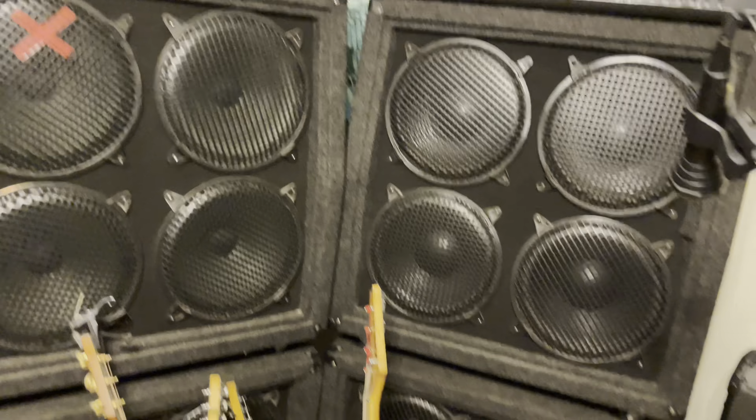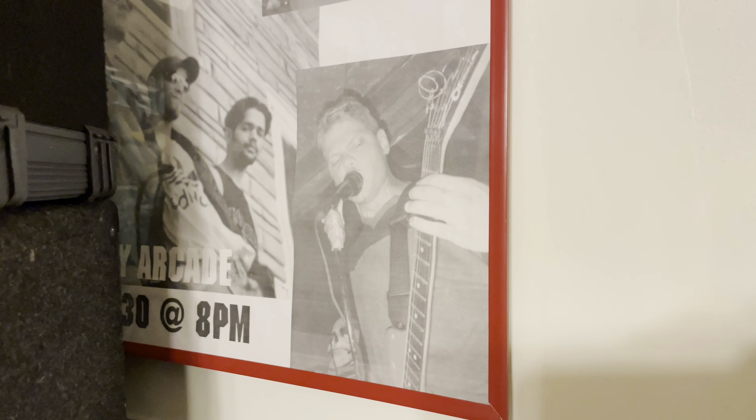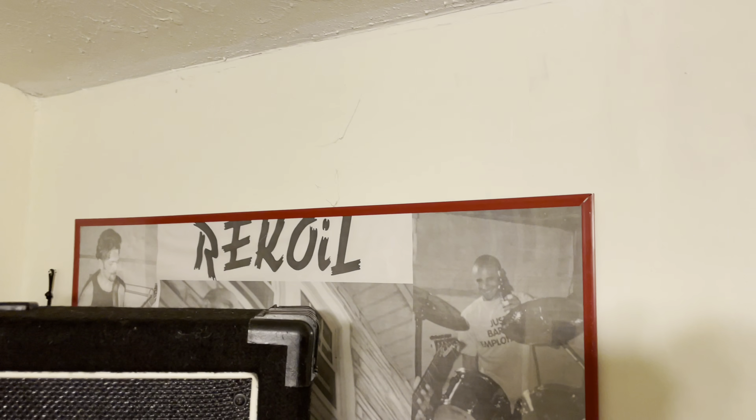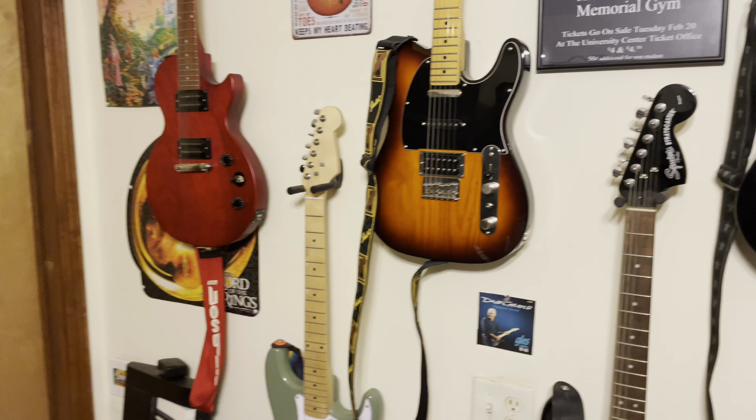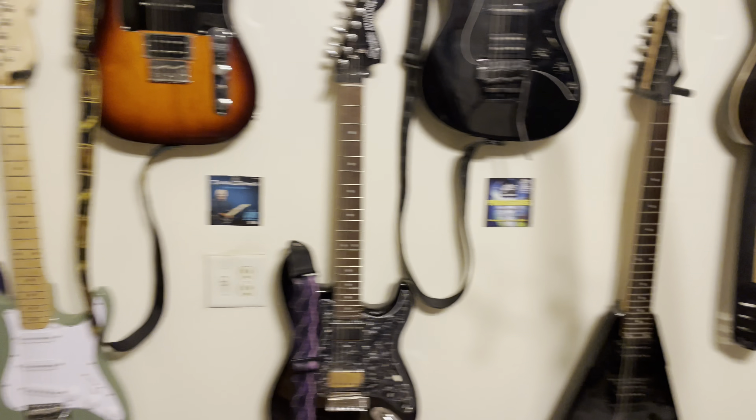So yeah, that's the band room. There's my old band — there's me playing guitar and singing. You can see we only used quality equipment. It was called Recoil. I'm not really in touch with those guys very much anymore, though I think I'm friends with them on Facebook. This is the guitar room — if you've got a better guitar room, send me a link, I want to see it.